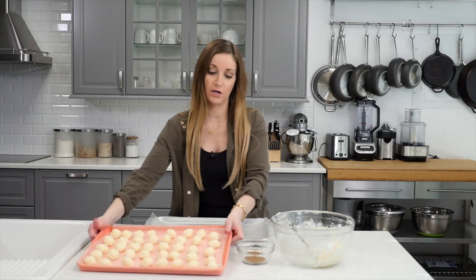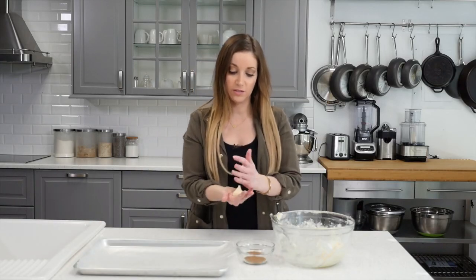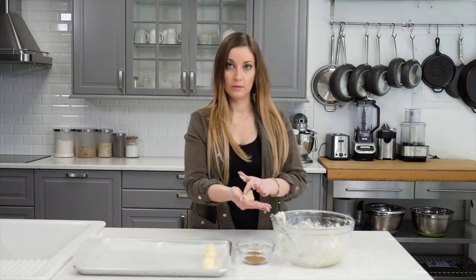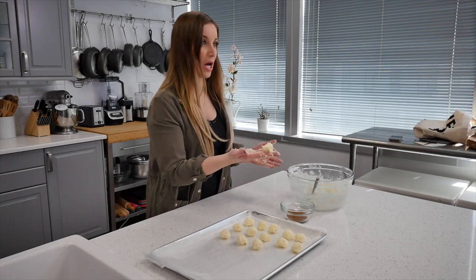I finished one tray so far. They get stickier as you go, so you kind of have to move fast. Otherwise, you may have to pop it in the fridge again.